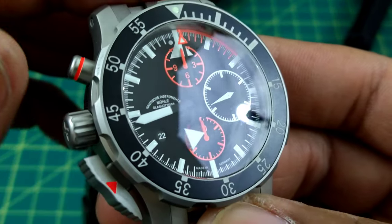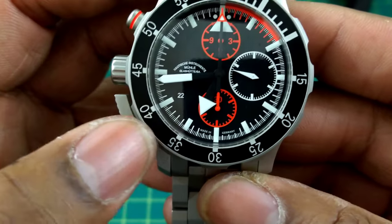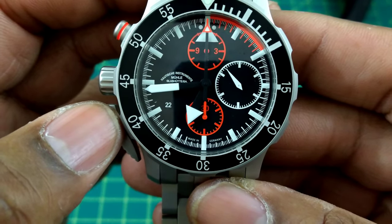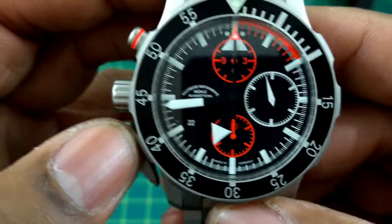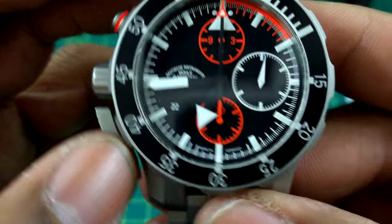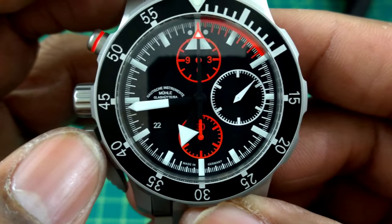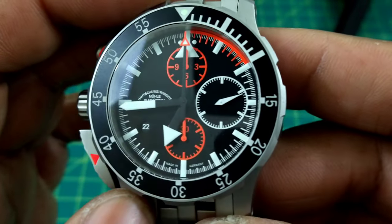This watch is just absolutely killer. You get a date wheel at 8 o'clock — it's in a little circle and it kind of hides out until you need it, so it's not really in your face. It's just a small round circle, but it does the job.